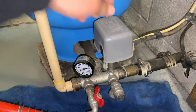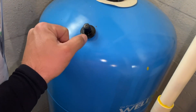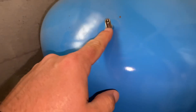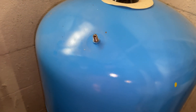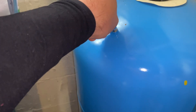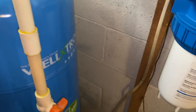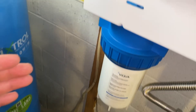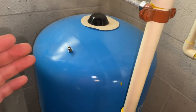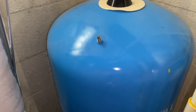Now that we've emptied the tank, let's figure out what our pre-charge is supposed to be. We're going to take this cap off right here and you'll see it's just a normal Schrader valve like you'd see on a car tire. All you do is take a tire pressure gauge like this one and push it on nice and firm. We can see we're just above 25 PSI. It should be 38 PSI. So if the air pressure is lower than it should be, we run into the risk of having issues with the bladder.